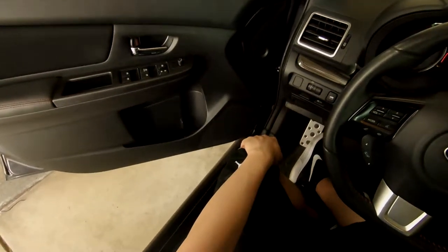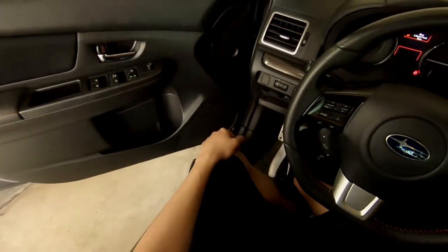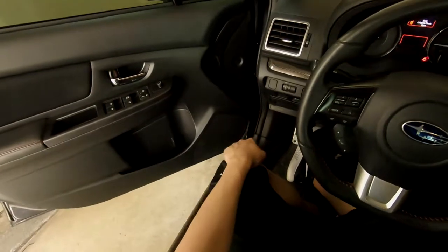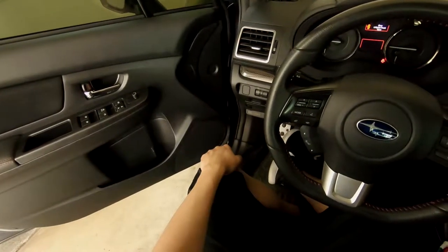That's how you install the components — we installed the woofers, the tweeters, and the crossovers. That's it for this install video. Thank you guys so much for watching. If you enjoyed it please drop a like and leave a comment. If you have any questions leave a comment and I'll try to get back with you as soon as I can.